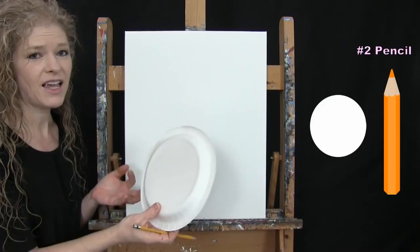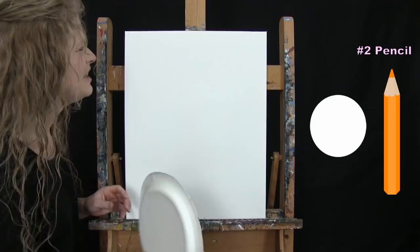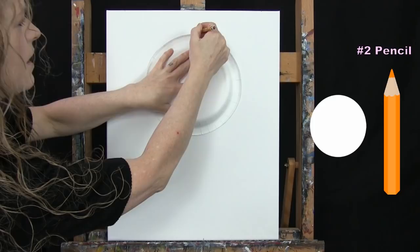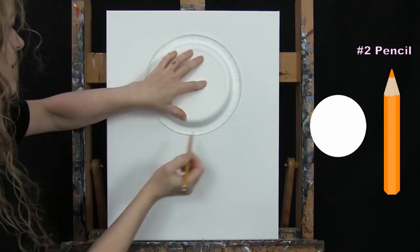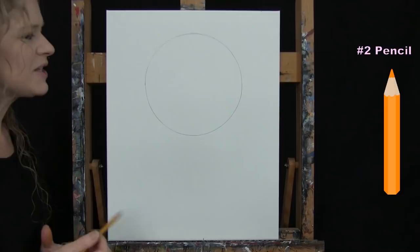Take your paper plate — if you don't have this exact size you could use a lid cover or draw yourself a circle freehand. I'm going to put my paper plate maybe about two inches away from the top, centered, and draw a circle around it. If it's not a perfect circle that is all right.